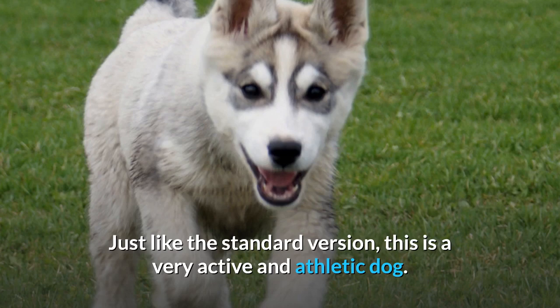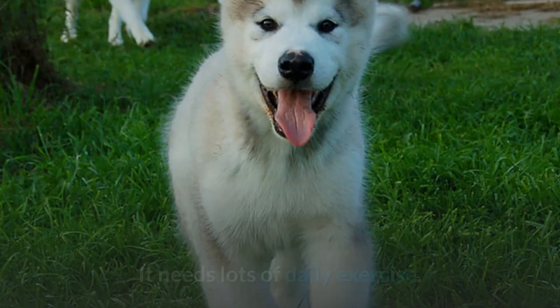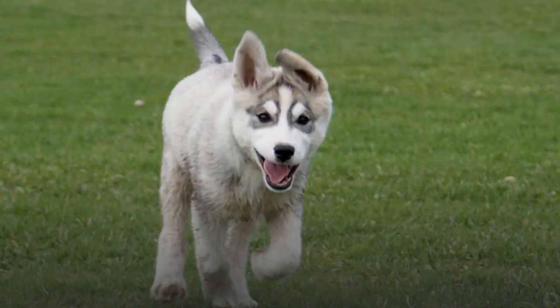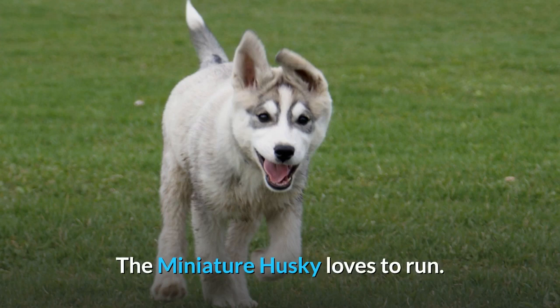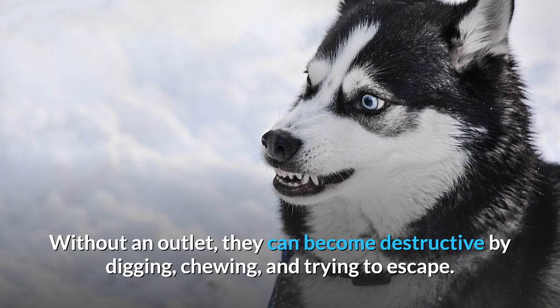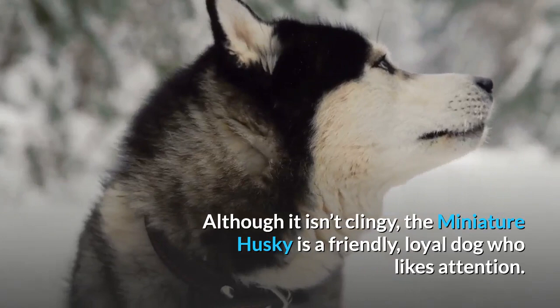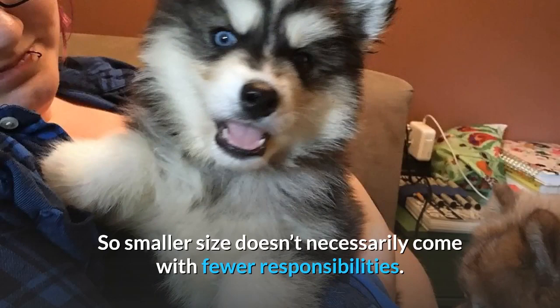Miniature Husky Temperament. Just like the standard version, this is a very active and athletic dog. It needs lots of daily exercise. A daily 20-minute walk around the block won't satisfy this dog. The miniature Husky loves to run. Without an outlet, they can become destructive by digging, chewing, and trying to escape. Although it isn't clingy, the miniature Husky is a friendly, loyal dog who likes attention. So smaller size doesn't necessarily come with fewer responsibilities.